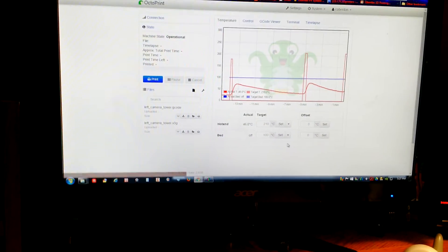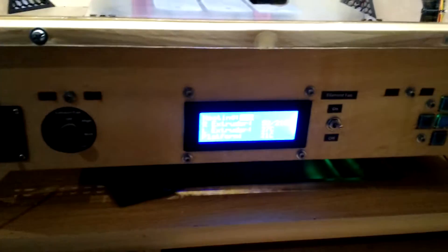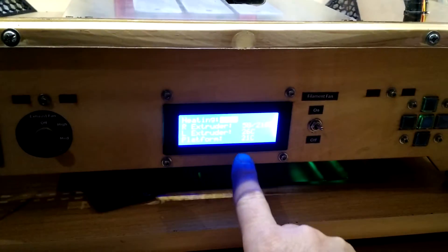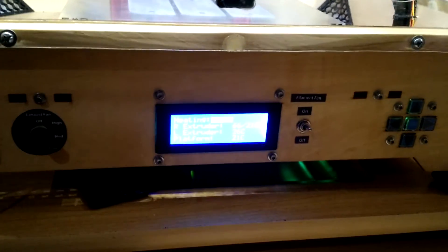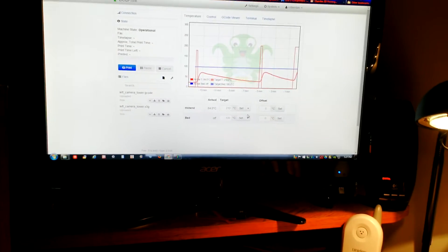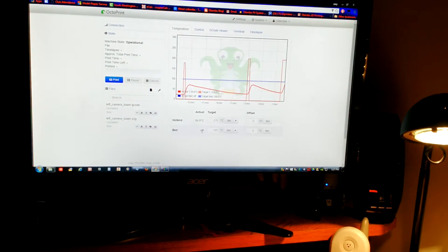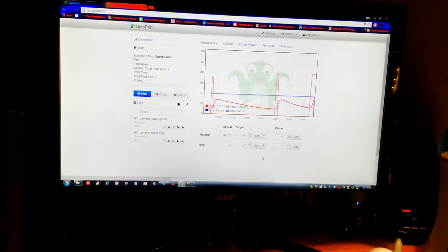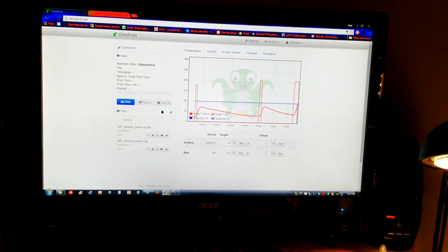I tried to turn the bed on but it didn't seem to want to go on. I'm not sure if I didn't wait long enough — I've got to figure out why the bed won't turn on. It's not reading any temperature either. I'm going to turn the bed off and turn the hot end off so it starts cooling.